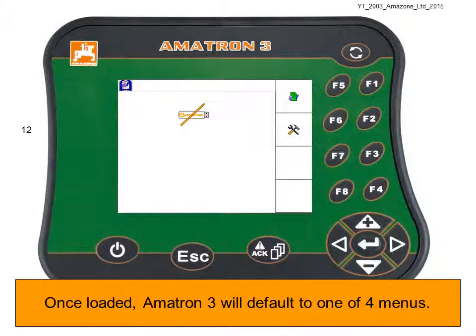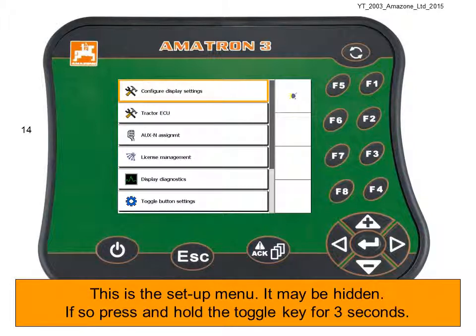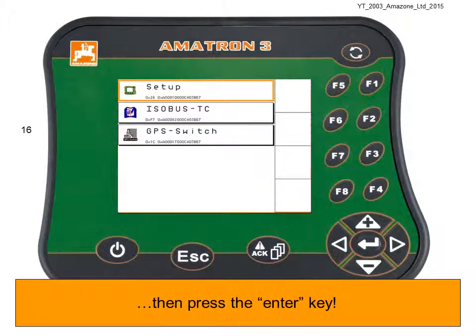Once loaded, Amitron 3 will default to one of four menus. In this example, we're in the Isobus menu. Use the Toggle key to find the Amitron 3 Setup menu — the Toggle key is in the top right of the screen. This is the Setup menu; it may be hidden. If so, press and hold the Toggle key for three seconds, and the menu overview will be displayed. Here we can see the Setup menu, the Isobus menu, and the GPS switch menu. Use the keypad to highlight the Setup menu, then press the Enter key.